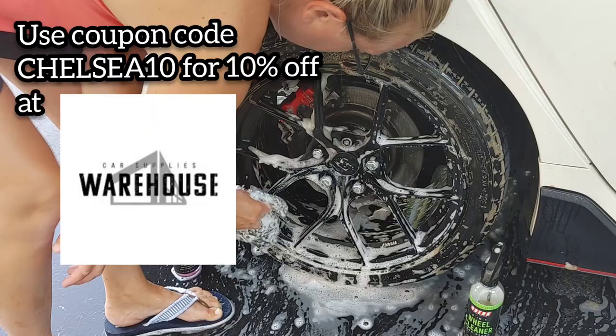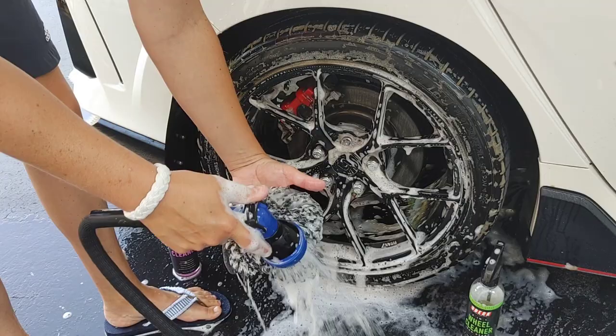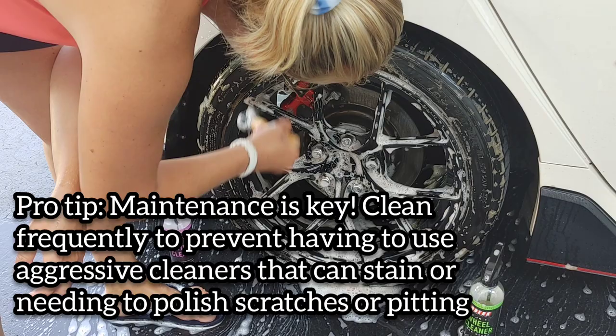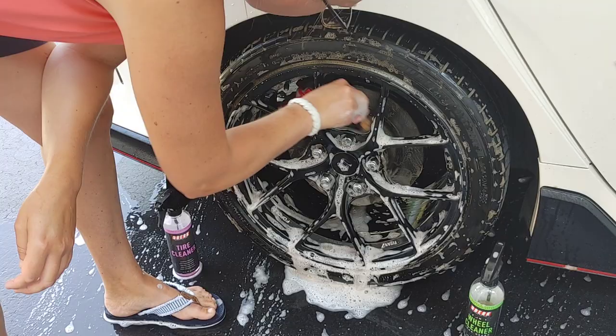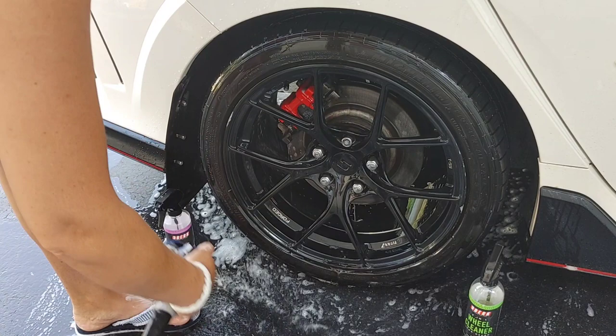They're going to do a really nice job of safely and gently cleaning your black wheels. The key to black wheel maintenance is consistency — you don't want to neglect them, especially matte wheels. You're not going to be able to polish them if you get brake dust that starts to pit or get embedded into the painted surfaces. Because if you polish them to remove any of that pitting, you're going to remove that matte appearance and it's going to make it glossy.